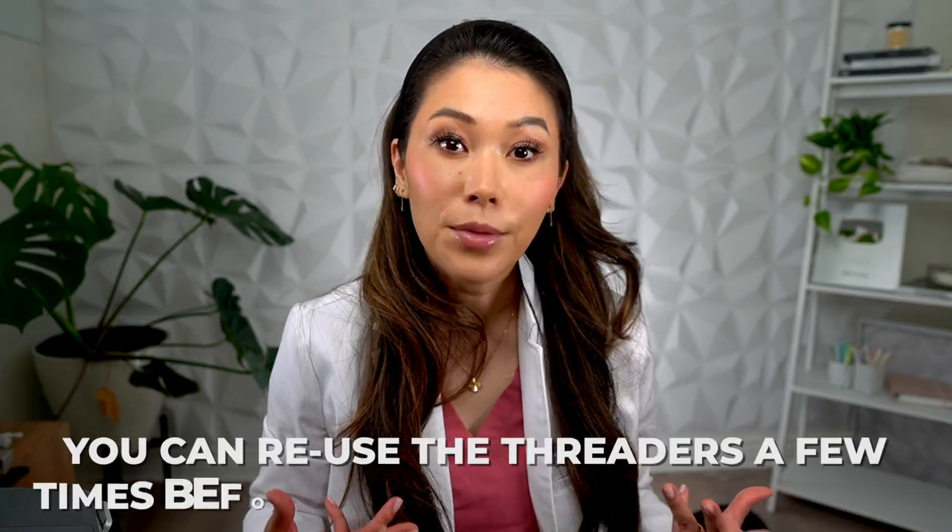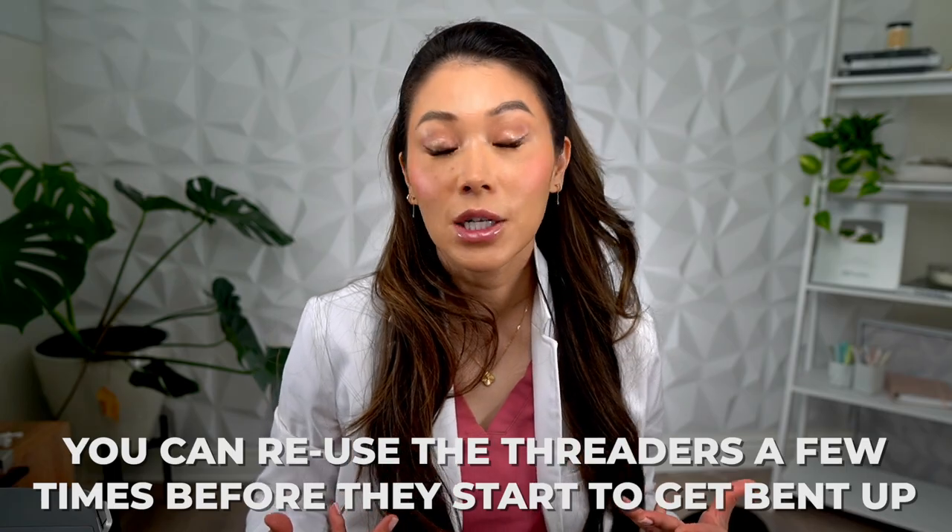This method works great, but like I said, it's really time-consuming. It's definitely not something that you can rush through. The good thing about floss threaders is that even though you're throwing away the floss after every use, you can reuse the threaders a few times before they start to get bent up.